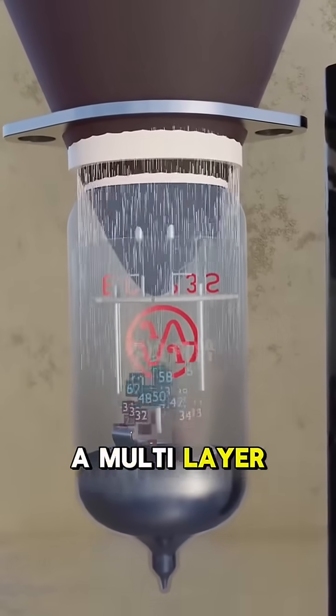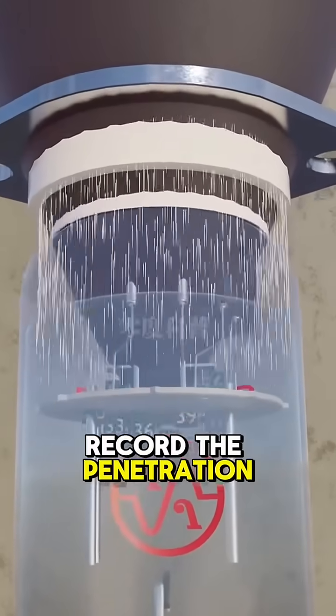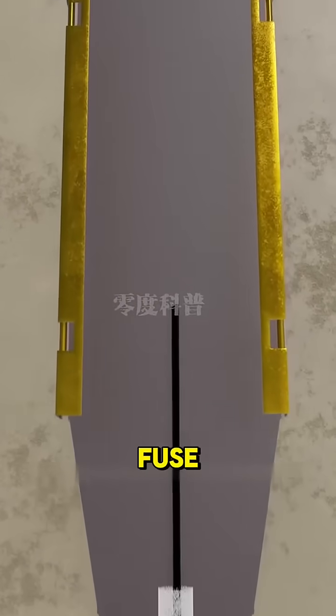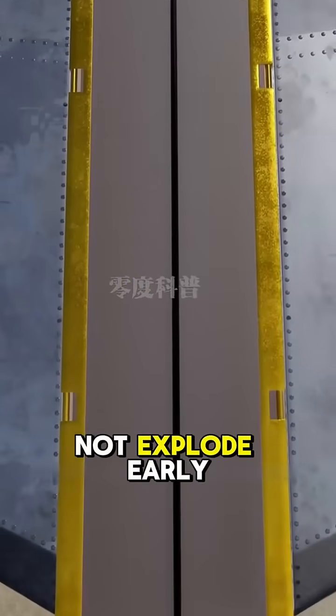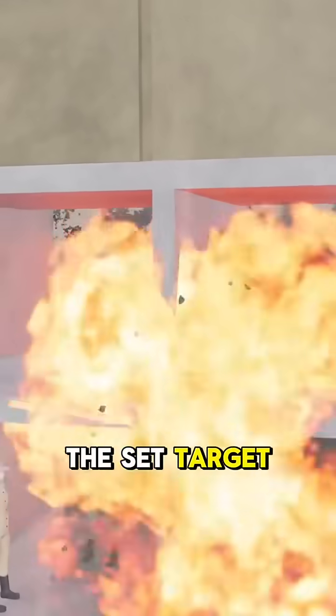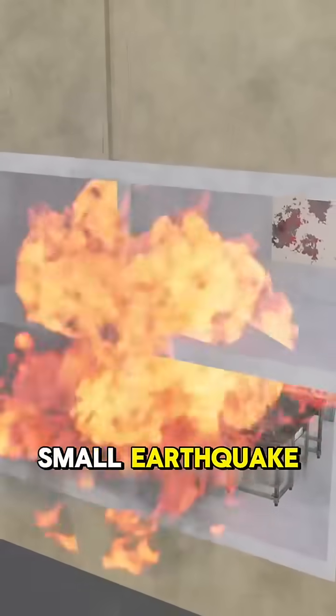If it encounters a multi-layer structure, the smart sensor can also automatically record the number of layers penetrated. There is also a rear fuze connected via a long-range link. This design ensures the bomb does not explode prematurely, improving the impact effect. When it reaches the set target depth, the rear fuze is triggered, producing an explosion similar to a small earthquake.